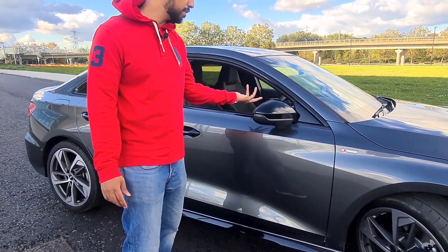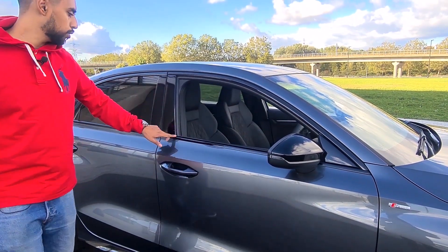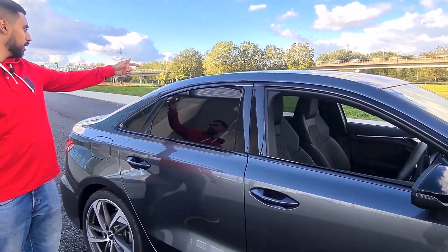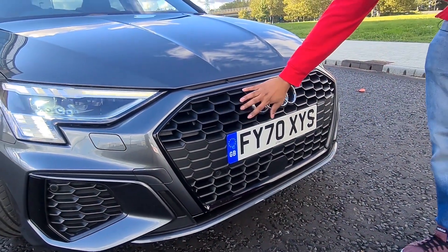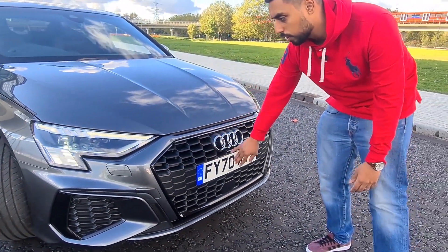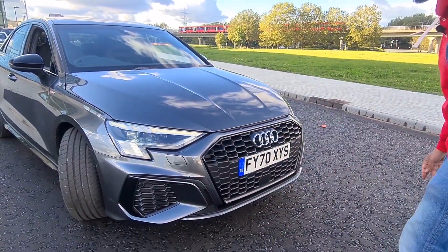The additional ones come with a black styling pack, so blacked out mirrors, blacked out window trim, blacked out area on the top, blacked out grille here. On the S-Line it's light grey, but on the Edition 1 it's properly blacked out. Same with the bumper accents and the vents going on there.